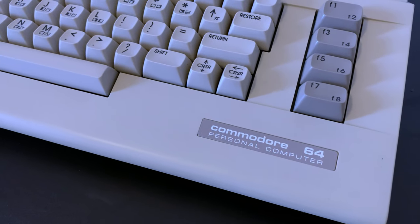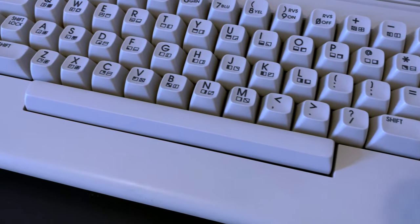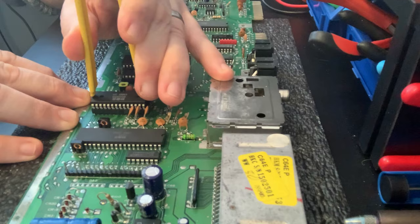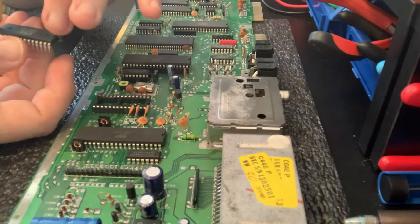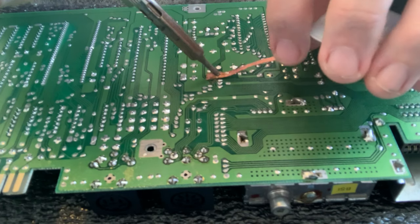Hi everyone and welcome to part 3 of our Commodore 64C refurbishment and future-proofing. In the last episode, we thought we had a bad SID chip, but it turned out to be a soldering mishap when recapping the machine, which was easily put right once discovered.